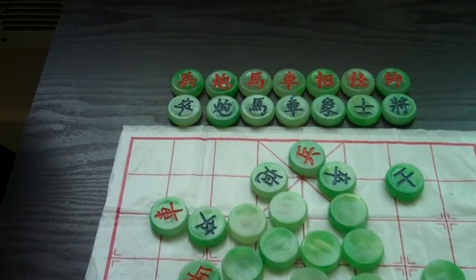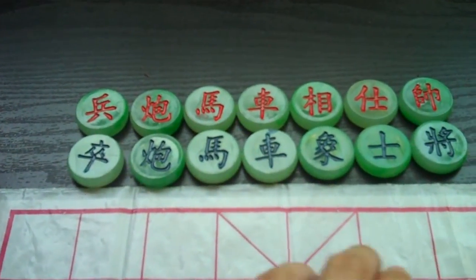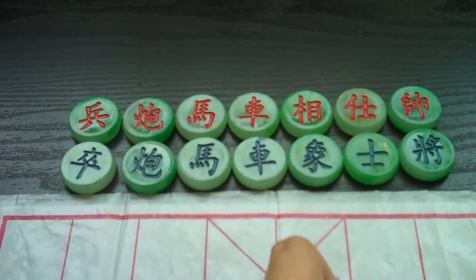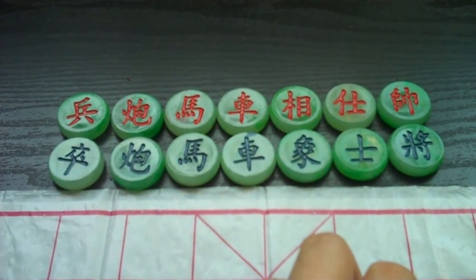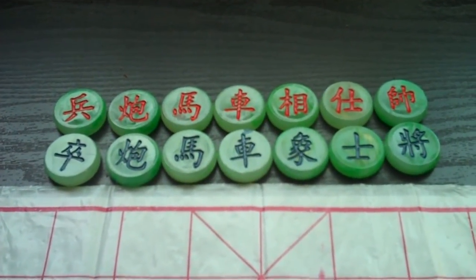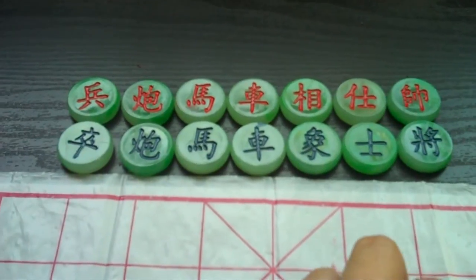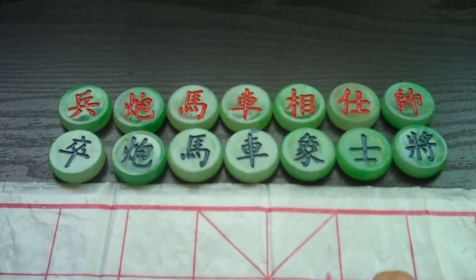So I'm going to be introducing different rankings of the pieces. There are seven different pieces. They're written in Chinese, and it's a little challenging if you don't speak Chinese because the characters are actually not exactly the same for the two different colors. You can see some of the characters are slightly different.